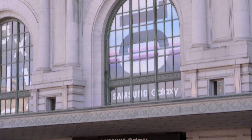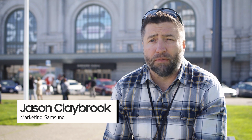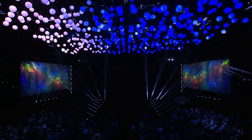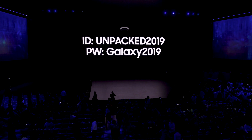At an event like Unpacked, you're going to have somewhere between three and four thousand people show up for a product launch of flagship products from Samsung. This week it's the Bill Graham Auditorium here in San Francisco. We're using Samsung wireless gear running Axis to achieve a great experience for the three to four thousand attendees that will be coming here.